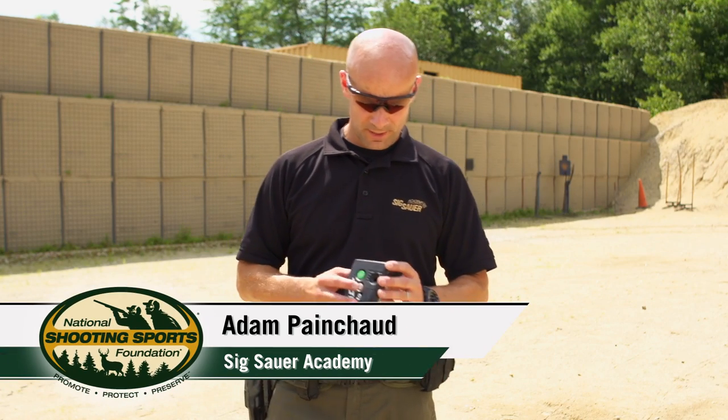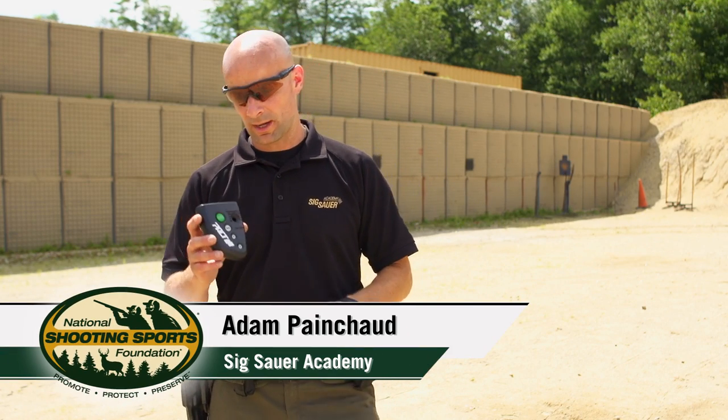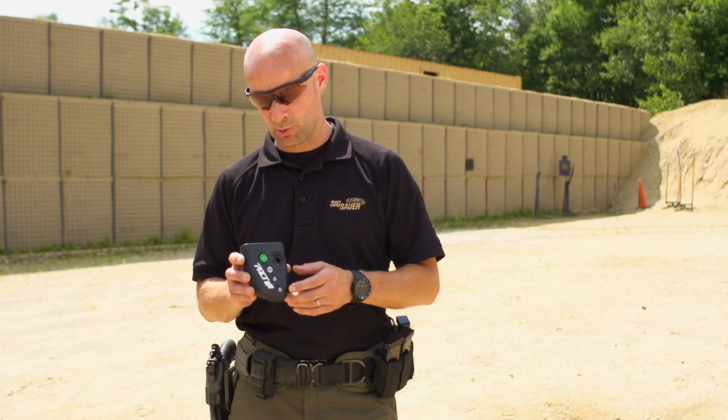Hey, it's Adam with the 6R Academy. I want to talk to you about the shot timer, often referred to as the PACT timer — PACT is a brand.